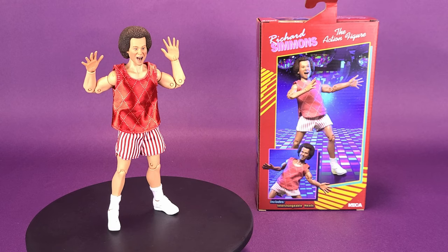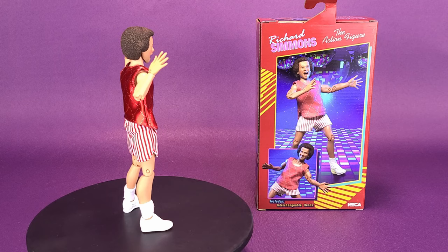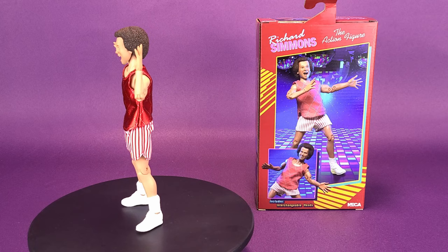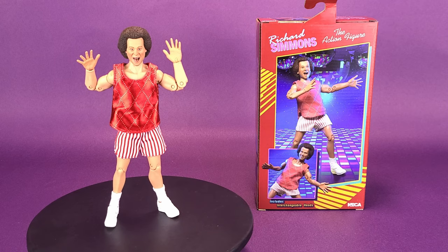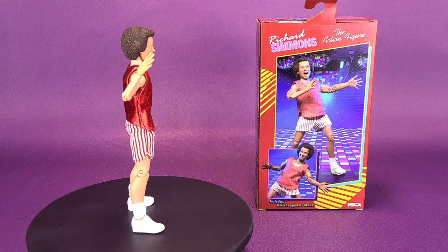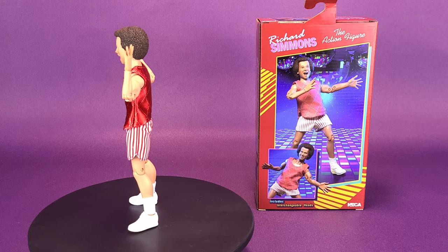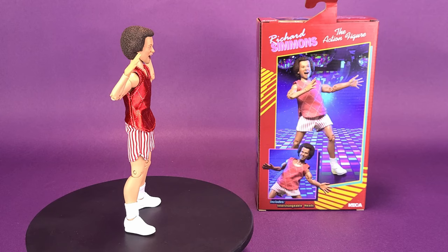I don't even think NECA Toys should stop with Richard Simmons. Keep going with this trend of giving us these obscure characters for retro cloth releases. Not everybody is going to get on board a Richard Simmons retro cloth figure, but for the people that would appreciate it, run this thing as far as you can take it. Give us even more health gurus — give us Jack LaLanne, Tony Little, or even the Juice Man. Remember the Juice Man? He was always plugging his juicer. Give us those kinds of characters, and I can display Richard Simmons here along with my Golden Girls retro cloth figures. I hope NECA Toys continues this trend.